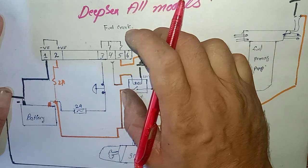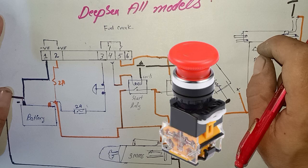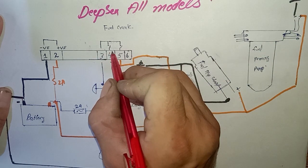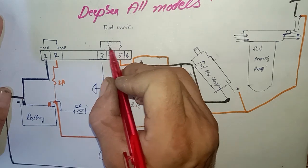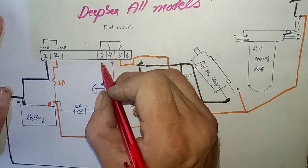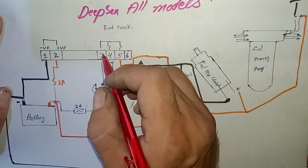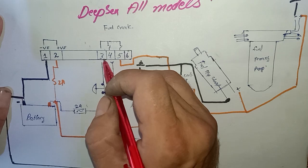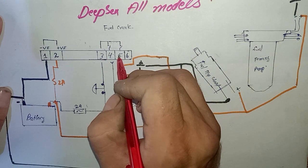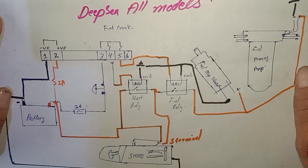Pin number three on the controller back-side terminal points is the emergency push button input. As you can see here, we have two tiny switches. When we are not providing supply to pin number three — which is for the emergency push button — these two pins are not working: pin number four and pin number five.